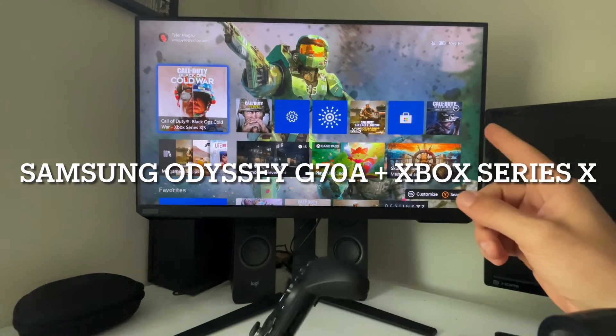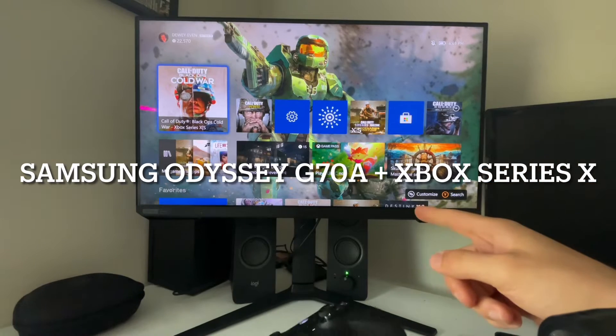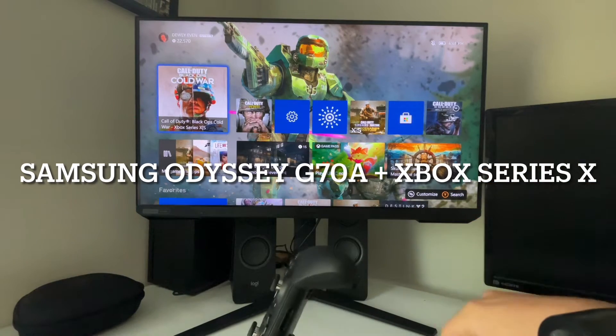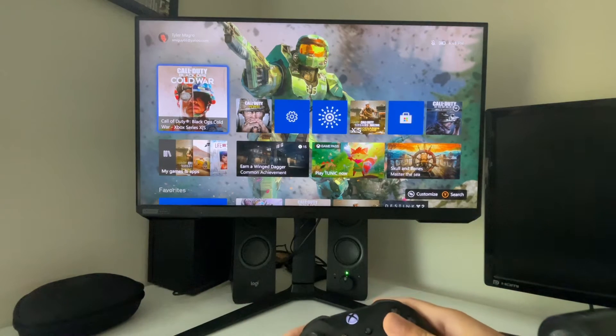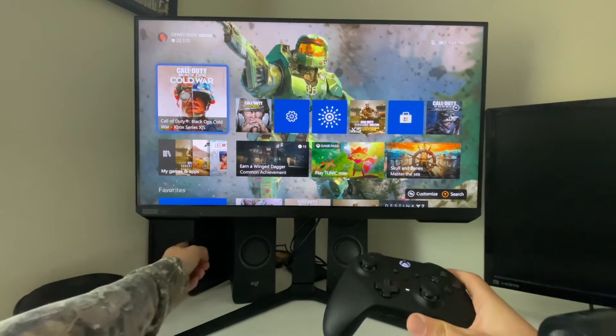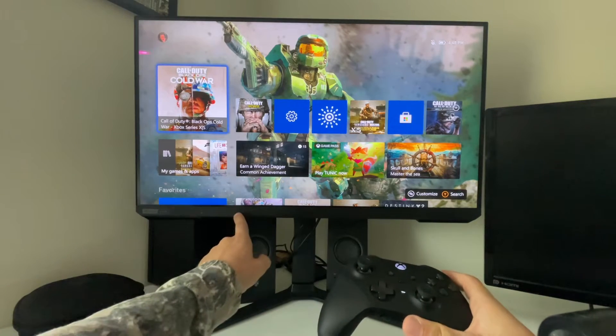It's Dewey Even and today I'm going to show you the best settings to use for your brand new Samsung 4K 120Hz monitor with your Xbox Series X. You're going to have to change some settings on your Xbox and some settings on your monitor.